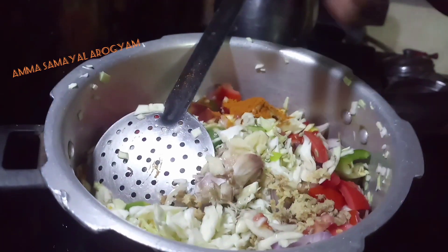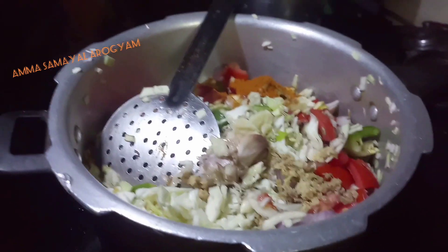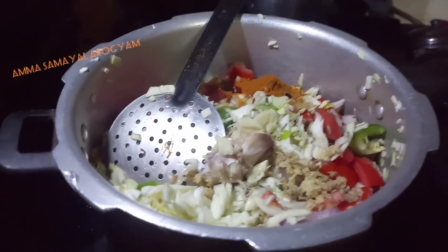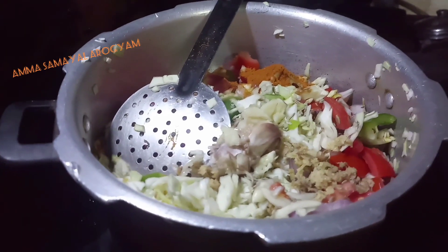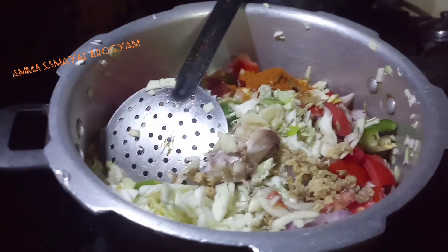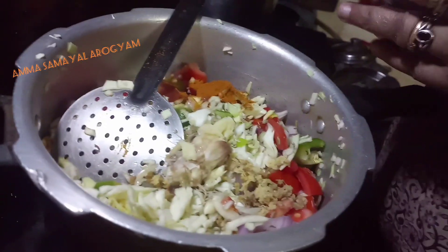Put salt, salt and salt. Put salt in a bowl. Put the oil in 1 spoon and let's put it in the pot.